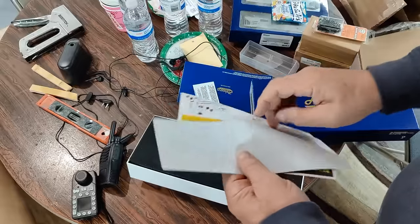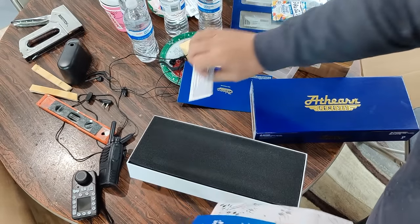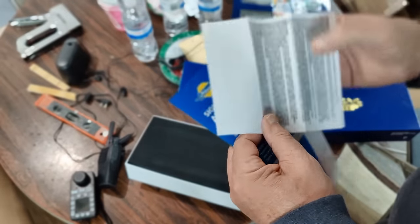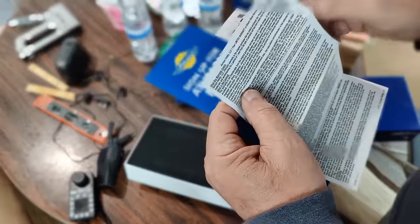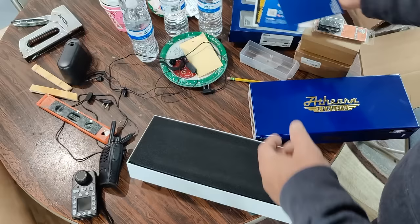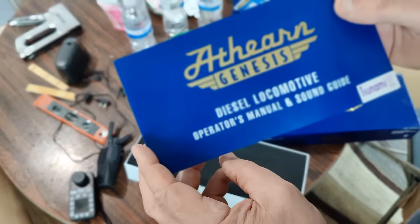You have the parts diagram there, the usual propaganda, and the warranty information. I did contact Athern and they said to send it back to where I bought it from. I didn't want to wait for Athern anyway — Lombard Hobbies got it in the mail the same day I talked to them. So very happy about that.